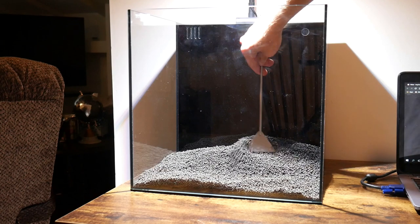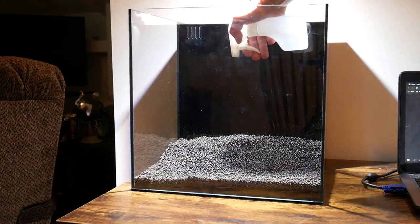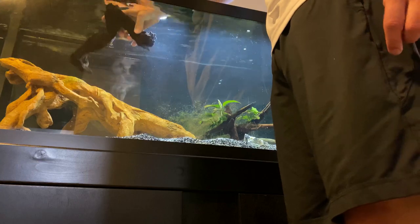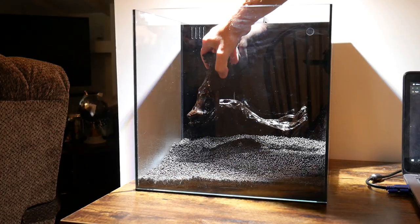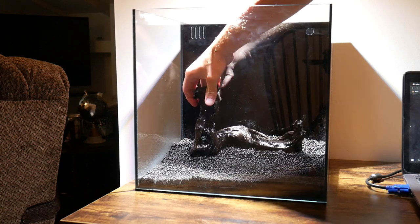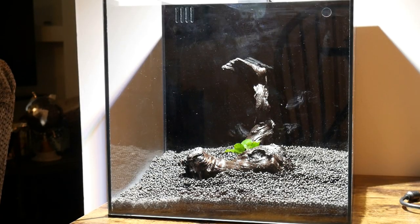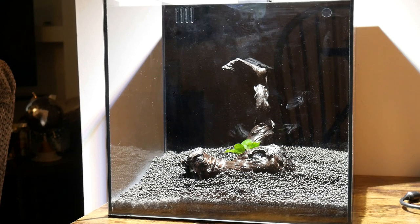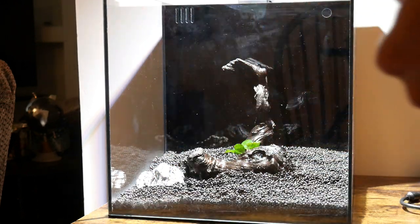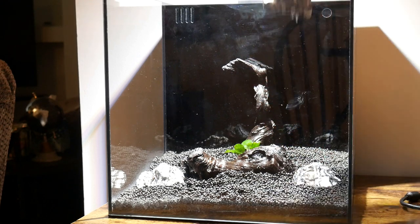I'm trying to create some depth by having the substrate go upwards towards the back, and I'm misting some of the substrate and decor just to make sure it's more locked in place and easier to work with. For the hardscape, I took a piece of driftwood that I had been soaking so it doesn't float after aquascaping. I also tied a small piece of Anubias Nana Petit to the driftwood, then placed some rocks from my local fish store. I left about two to three inches in the front for my carpeting plant in the foreground, which provides a natural barrier for that foreground plant to fill in completely.